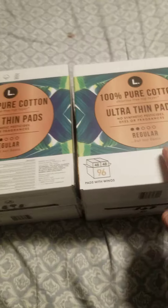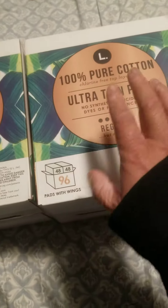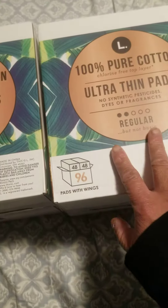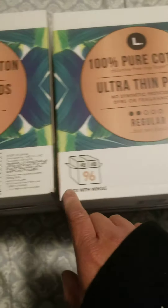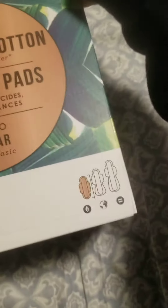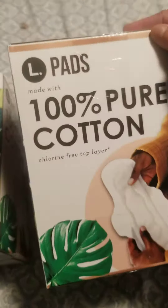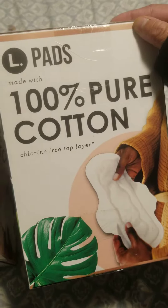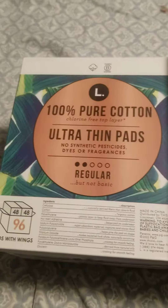So it's a four-month supply. Each box has 96 pads at $2.48 each. And it's made with 100% pure cotton.